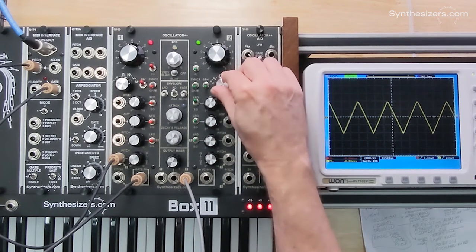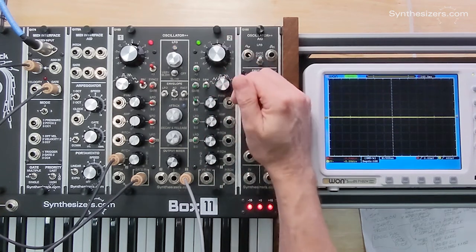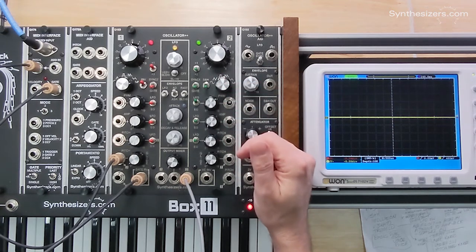We can listen to different waveforms. For a siren sound, what we have is a steady sine wave or some other simple waveform. I'm not really sure what it is on a siren, but it's probably either a sine wave or a triangle wave.